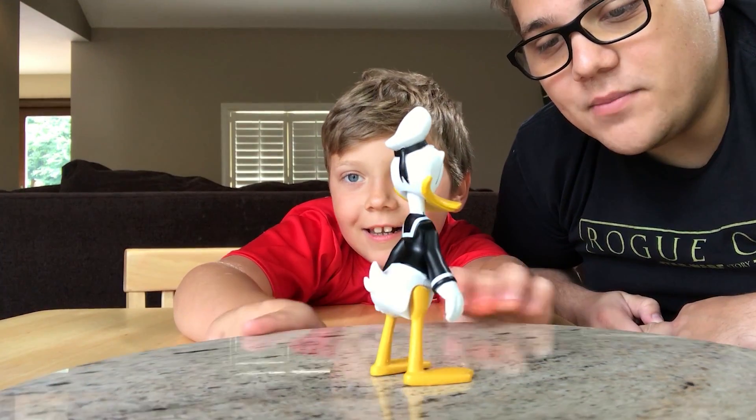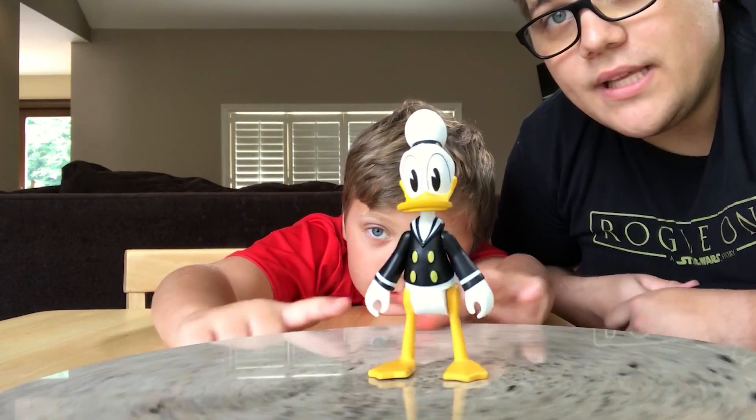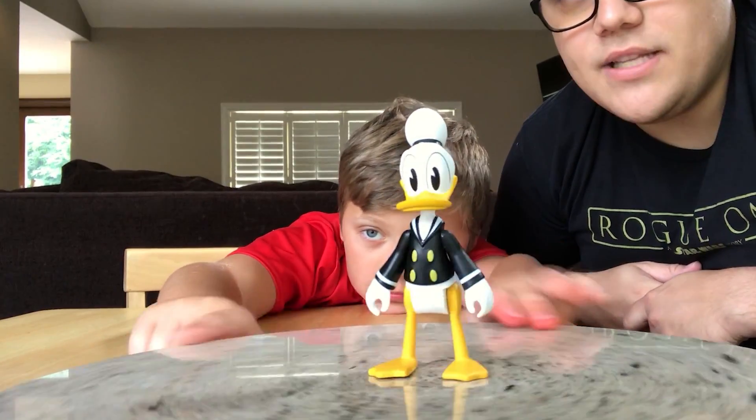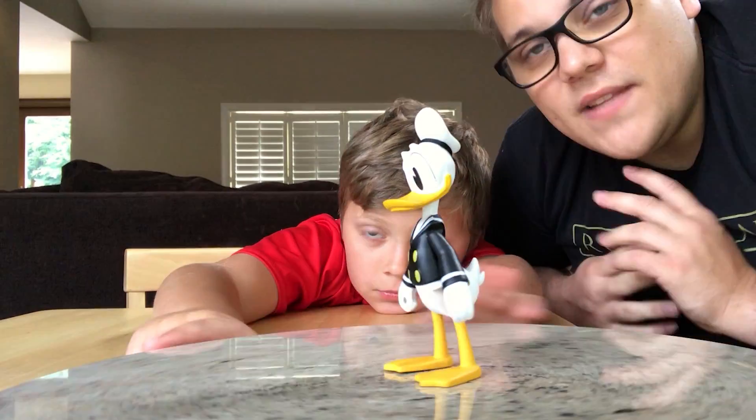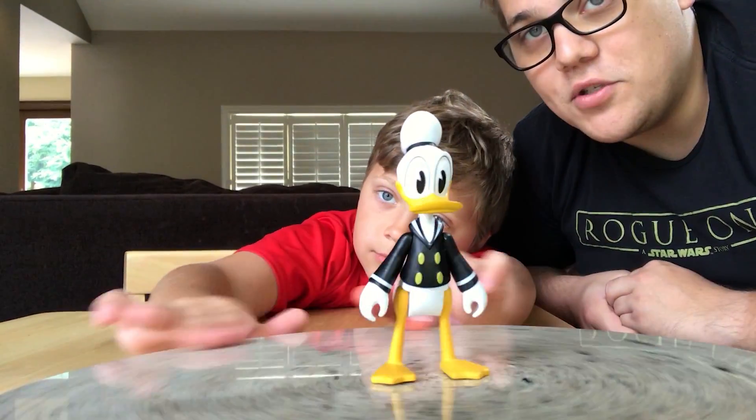Anthony, it looks like your fingers are bleeding. So it's a really cool figure. They really capture the look and feel of Donald Duck — Austin paint job and sculpt. Definitely one of the better toys from the DuckTales line and one of my personal favorite characters from the show.